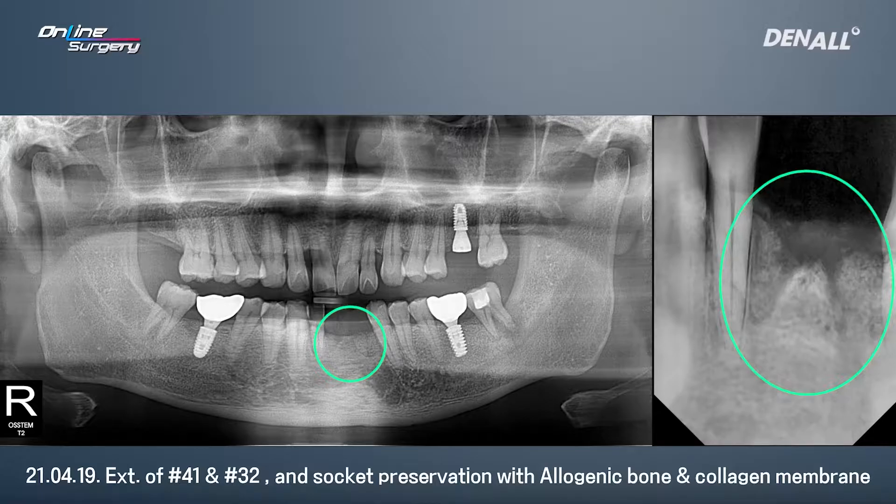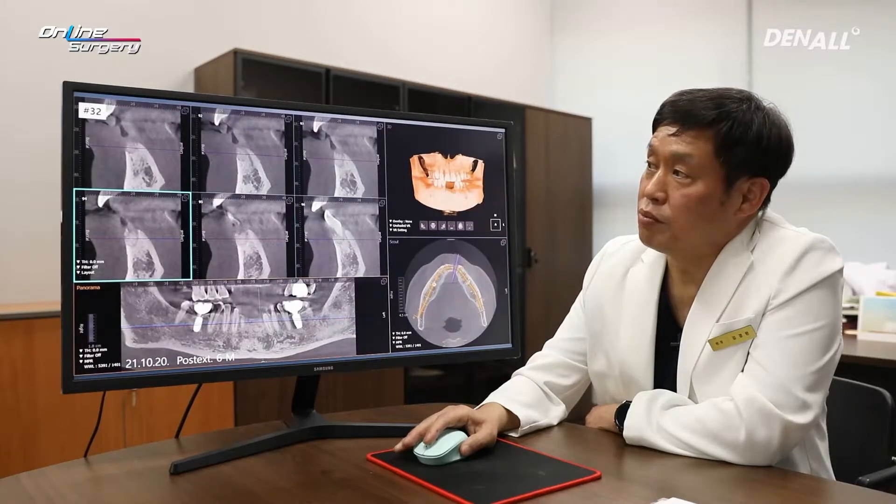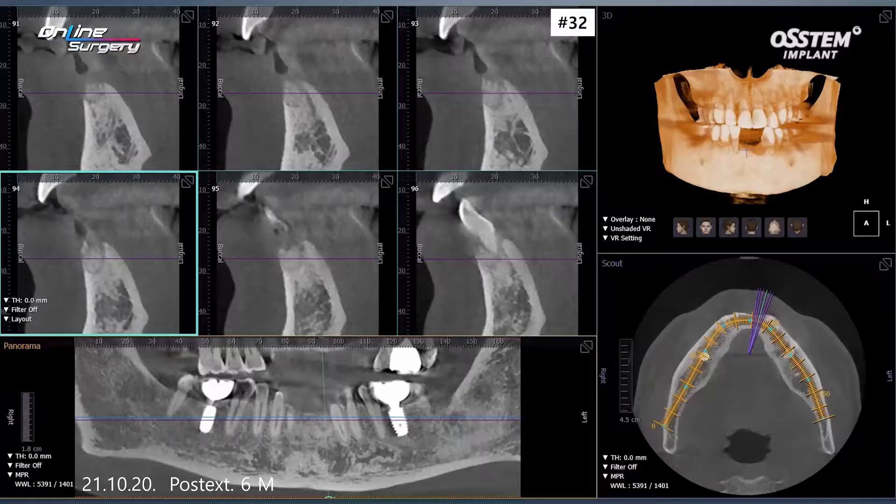To do socket preservation — this is after 5 months since surgery. In number 32, socket preservation was done. You can see that after 5 months it is well maintained.